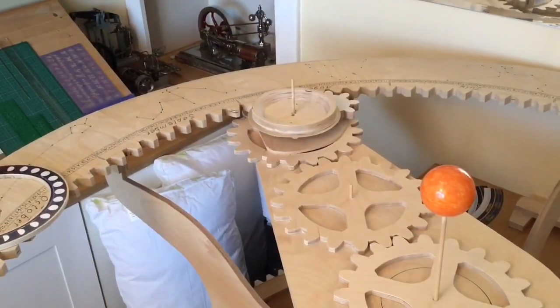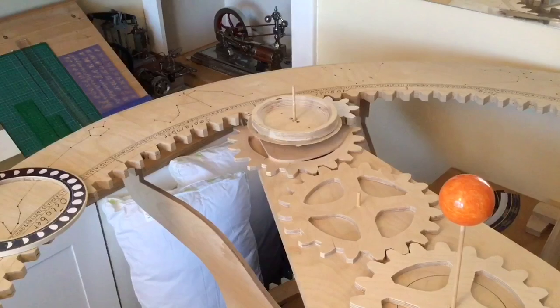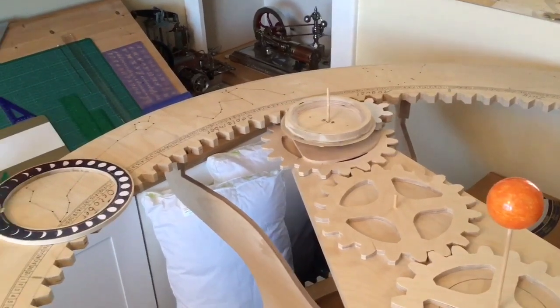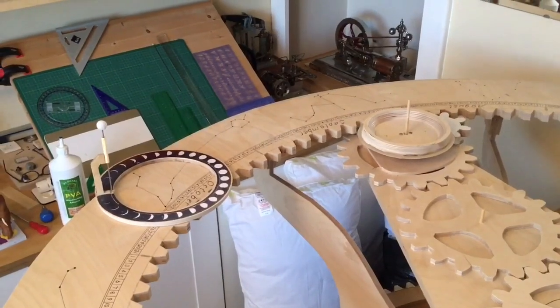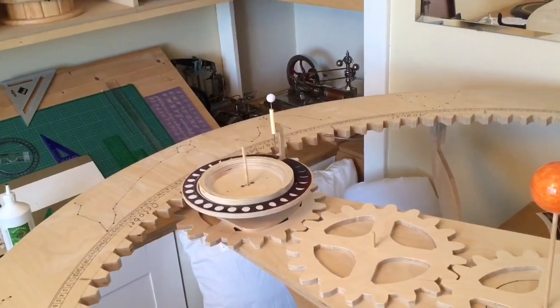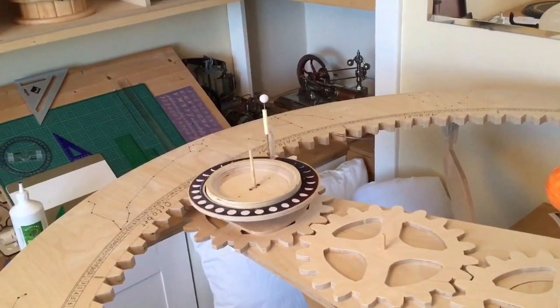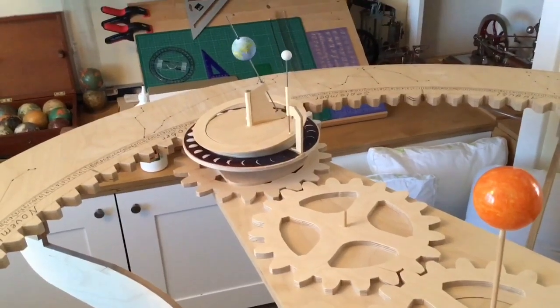The dish is rotating and then the moon ring will sit on the lip of that dish. And then the earth stylus will go a tight fit on that axis so that the position of the inclination of the earth will be held fixed, giving us the seasons.